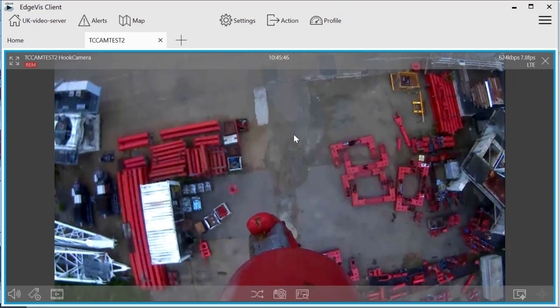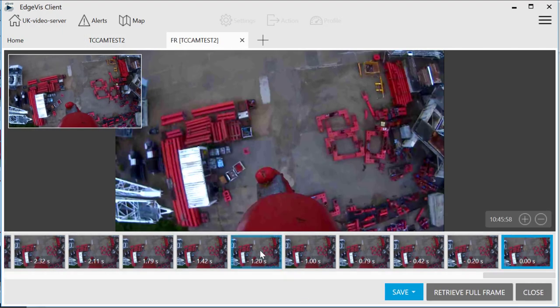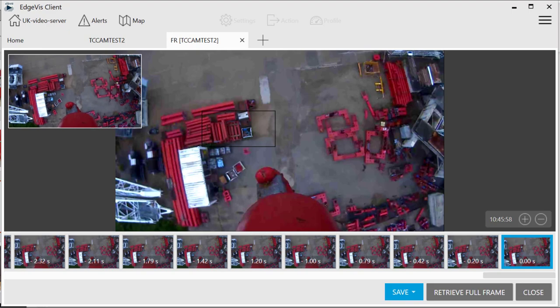The system allows you to see live footage from the hook block or from the jib tip camera. We can pause the image at any moment, we can select a certain area and enhance that into full HD, and we can then select it to either save it, email it, or copy it onto the clipboard.